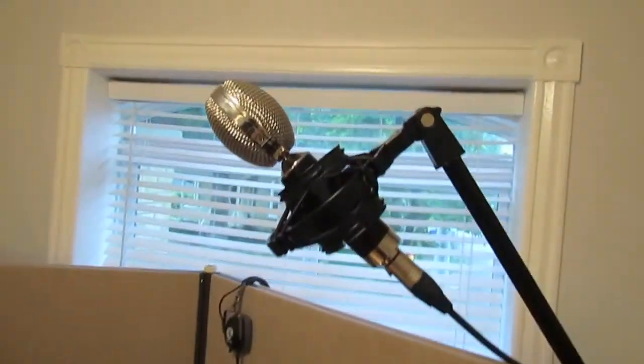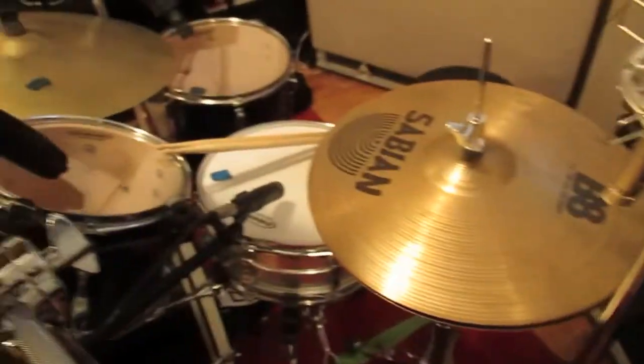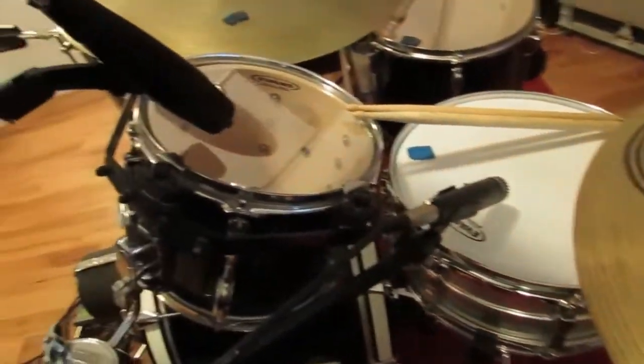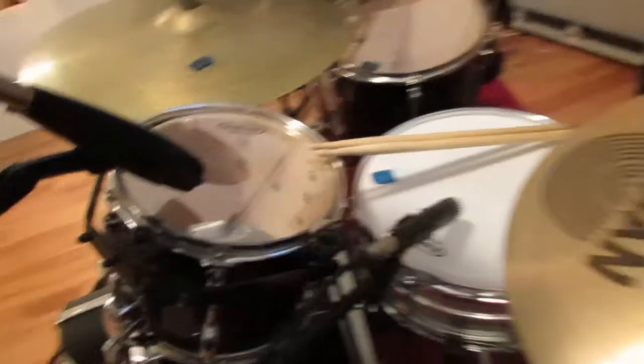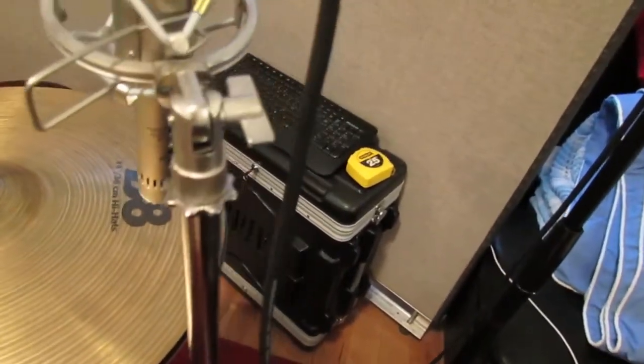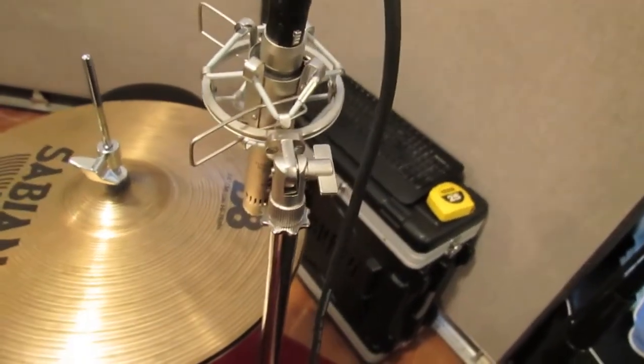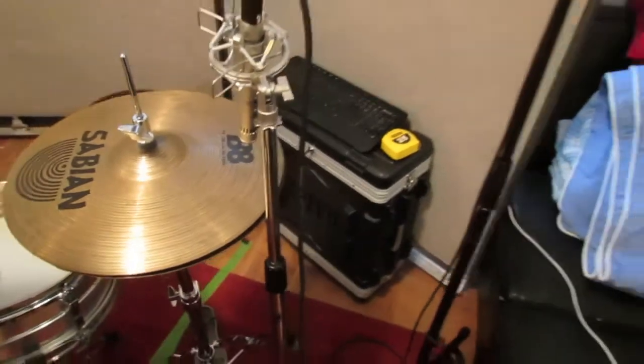I'm using Cascade Fat Heads for overheads. Standard 57 on the snare. 421 on the toms. I'm using my Felusso for the hi-hat — not for the sound, but mainly to just have a reference when I do any kind of beat detective kind of stuff. I need a guide to use that.